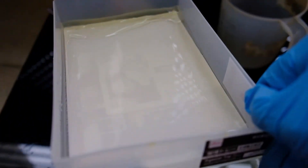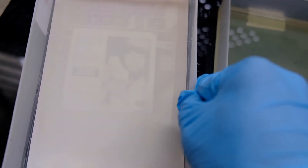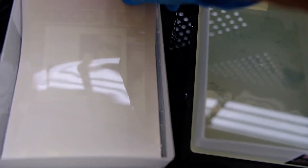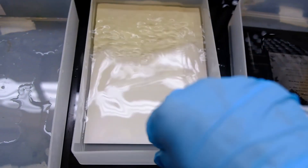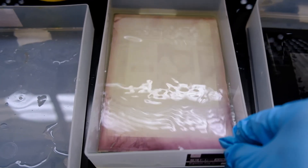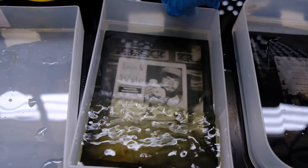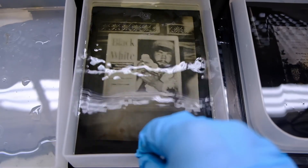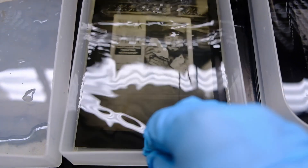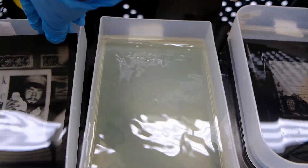For the second print, it has already undergone the developing and bleaching process, so now I'm just washing it in water and you can see that the re-exposure has caused the latent image to appear. I think now it's about time to put it inside the second developer. You can see it slowly changing — the blacks are coming up. I'm going to develop it a little bit longer so that the text is correct.